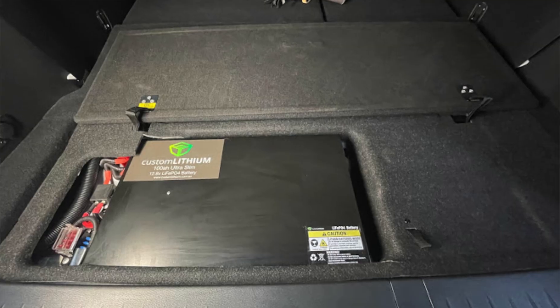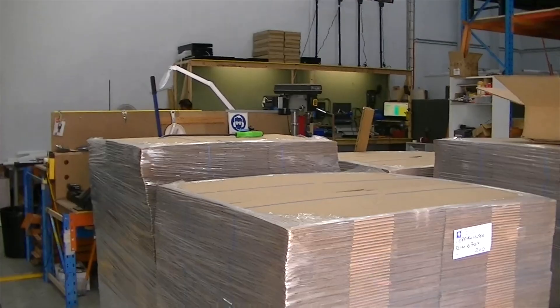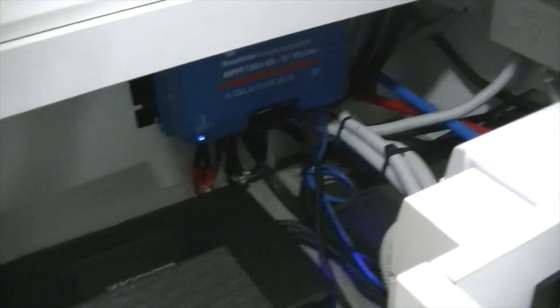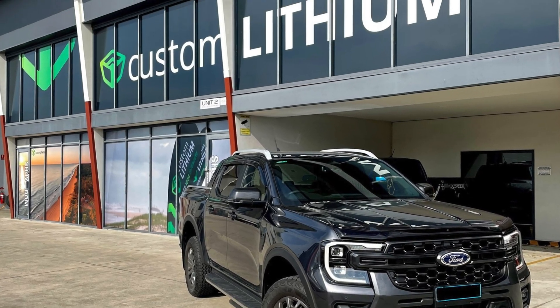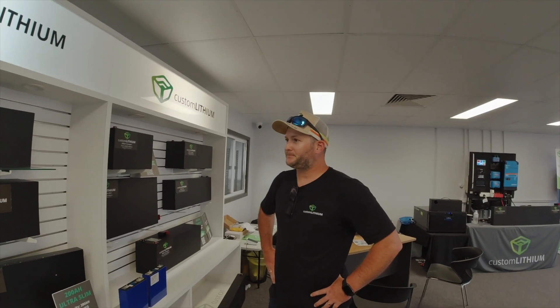Essentially what you do is battery systems, electrical systems, DC to DC, solar — that's the core of your business? Yep, the battery is the core. We build the batteries and ship them all across Australia, and as a side to that we do the full installations into caravans as a drive-in drive-out, one-stop solution that includes rewiring the whole van to be off-grid.